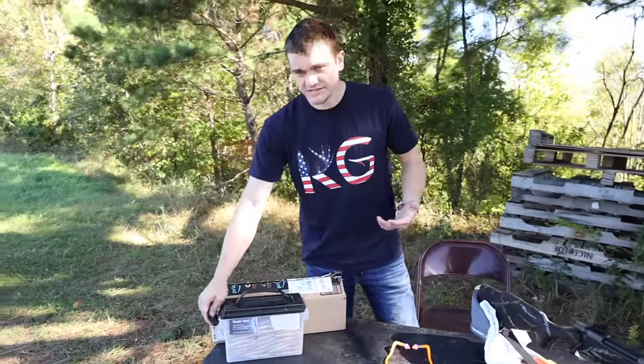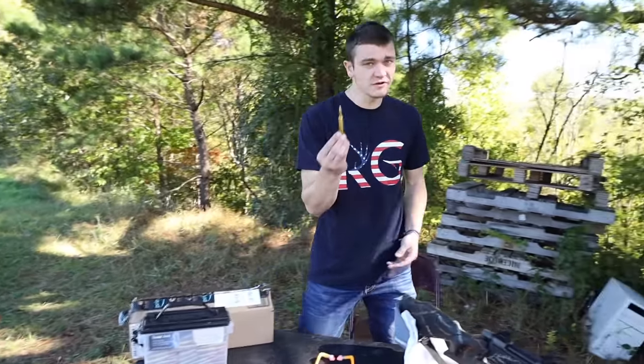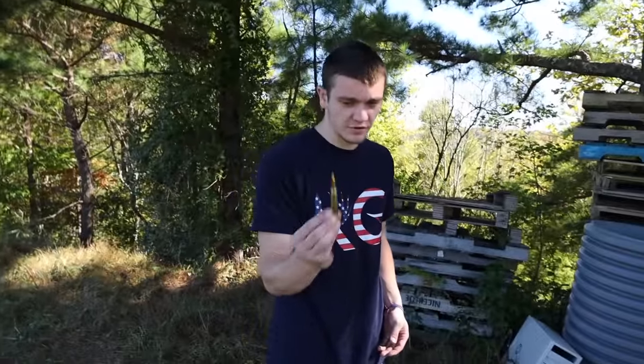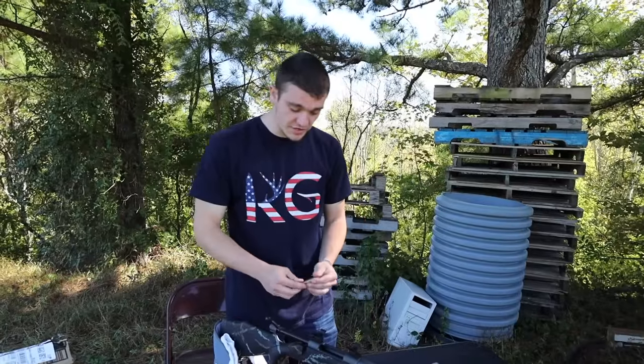I didn't have a .300 Win Mag, so I was like, let's just get a .300 Win Mag because it's a big old bullet, and there's literally nothing I shouldn't be able to kill with this — even though I'm probably never going to have to. This is really good for long-range hunting, if that's what you're wanting to do.